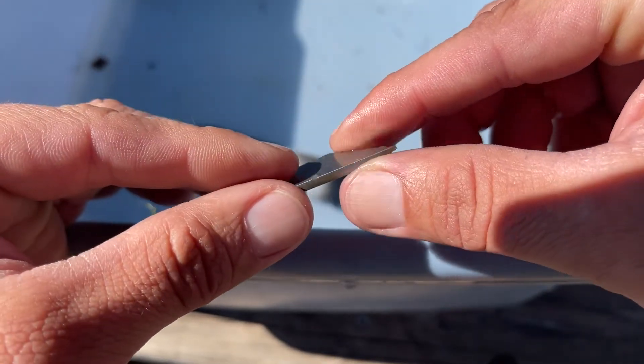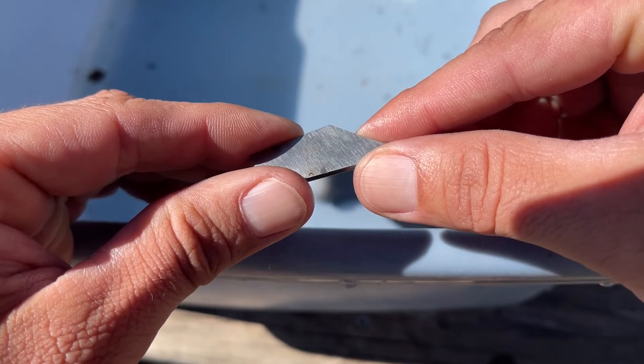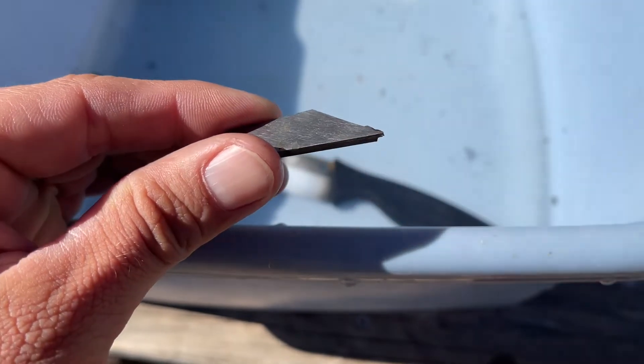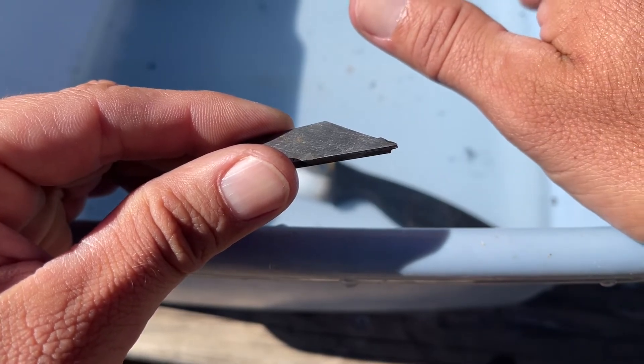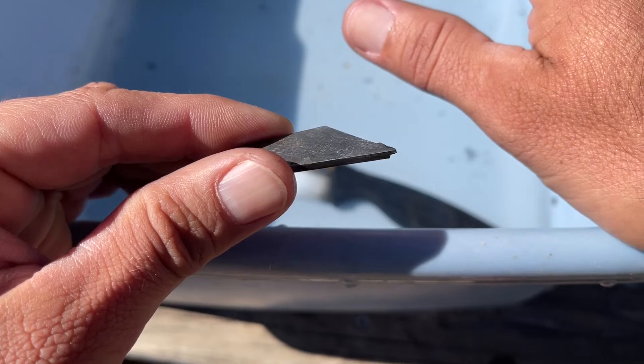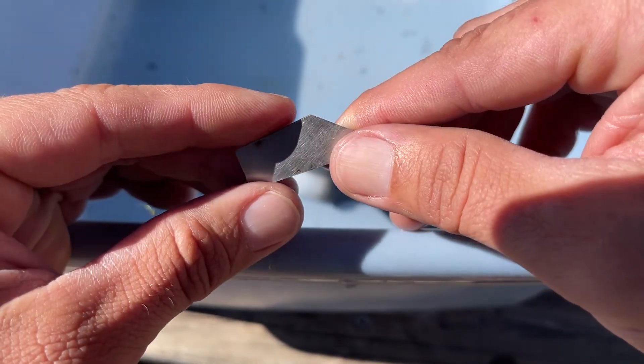So yeah, H1 is more corrosion resistant than Vanek's. According to this corrosion test in a 4.2% saltwater solution, H1 is more corrosion resistant.